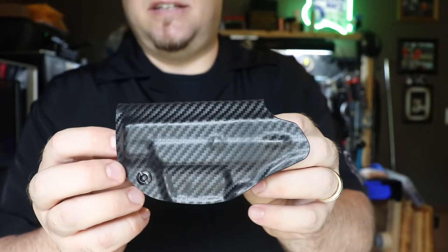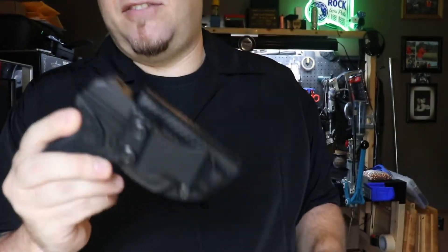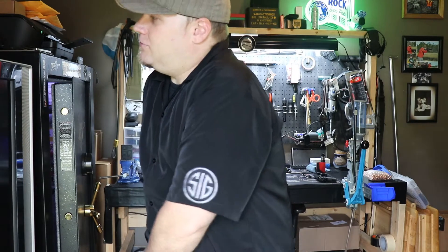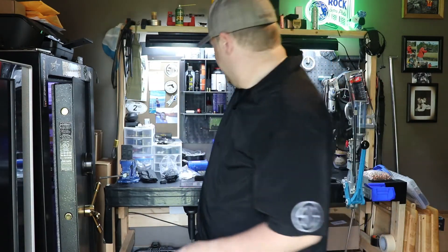Alright, so here is the LCP2. It's always got that positive click. If anybody's ever watched any of my videos, it's got to have that positive click — I love that click. The LCP2 is tiny.